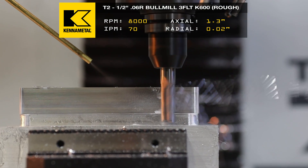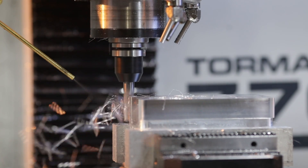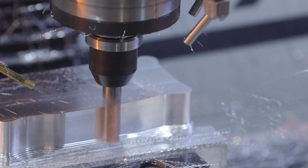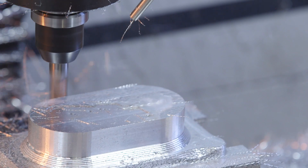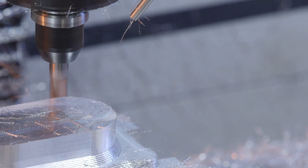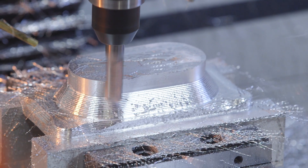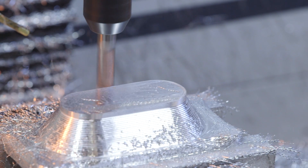Oh, look at those chips flying off there. Blasting that coolant on it, getting after it. Now you'll notice we're moving towards the center of our part. As we work our way up, you'll notice we're cutting a 3D surface. These steps are going to be perfect for when we come back later and finish it. We're going to be leaving 5 thou axial and radial so we can come back and kiss the baby.